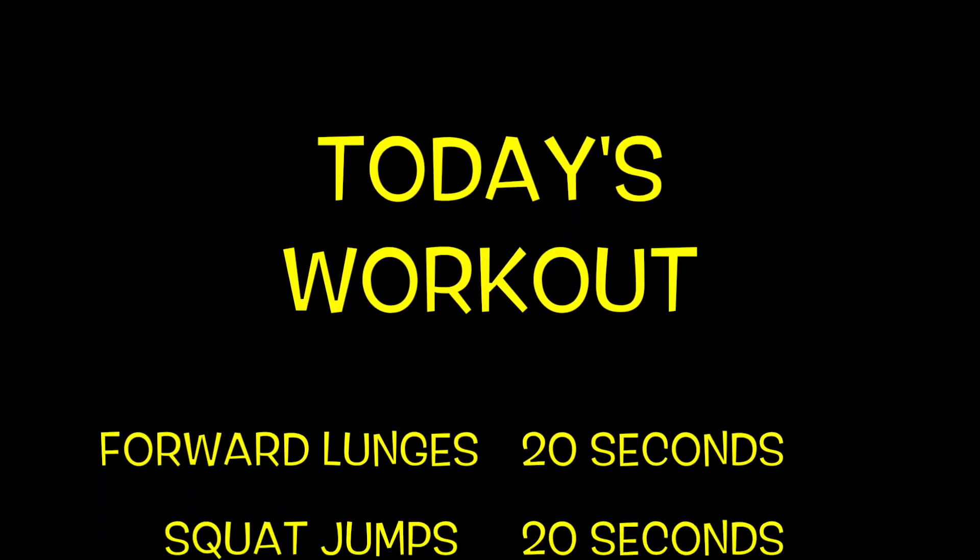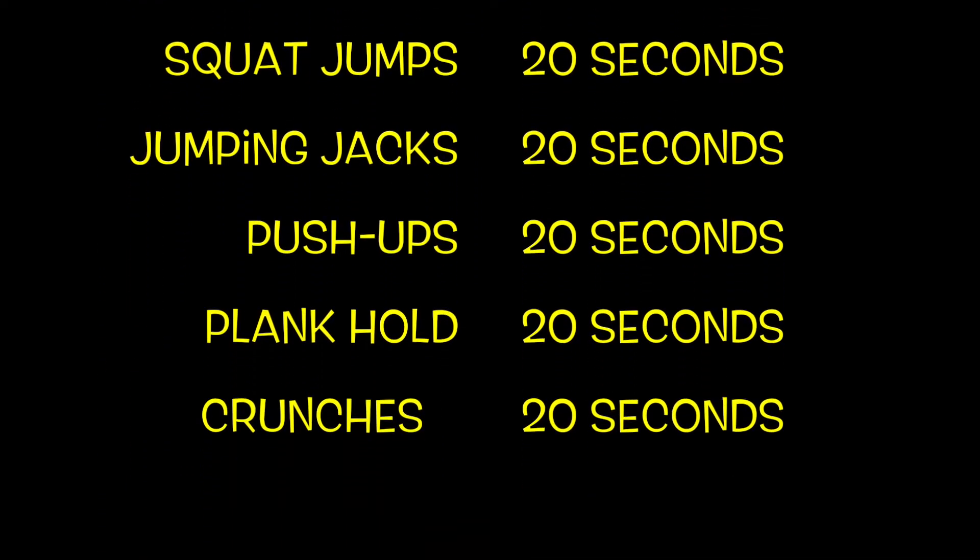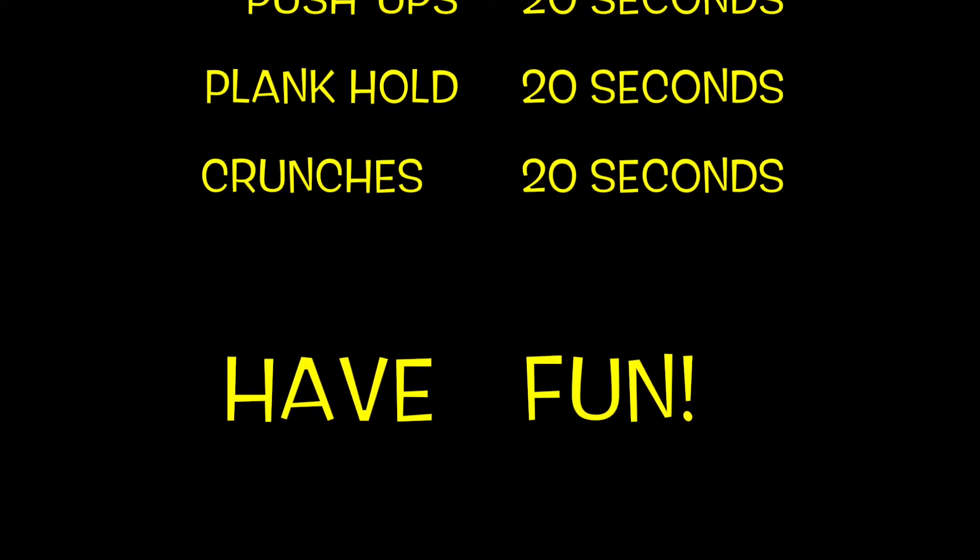Today's workout will consist of forward lunges, squat jumps, jumping jacks, push-ups, plank, and finally, crunches. We're going to do each exercise for 20 seconds. Have fun.